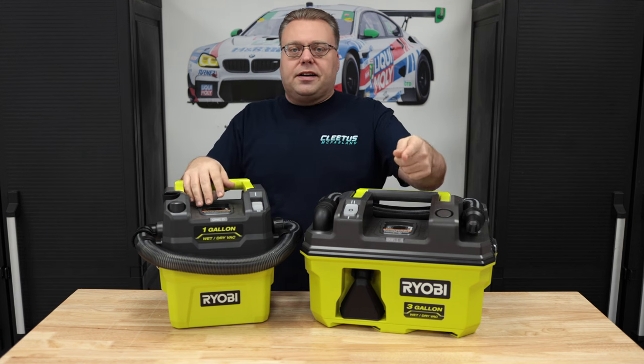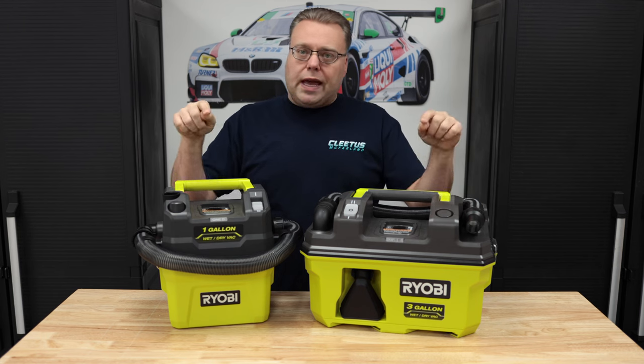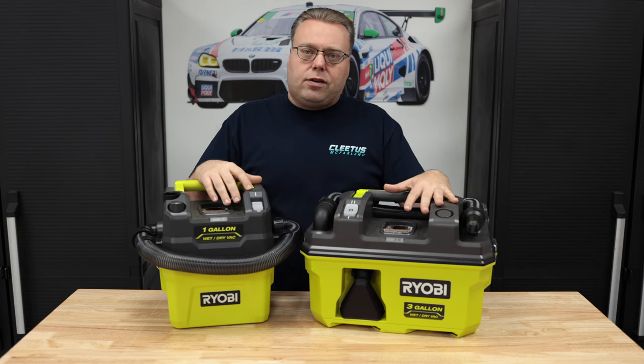Hey there, internet. Keith here, and welcome to the Cars of Keith YouTube channel. In this video, we're going over some Ryobi 18-volt portable wet-dry vacuums.